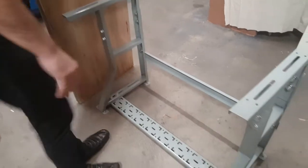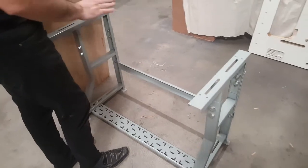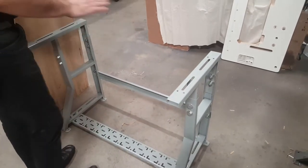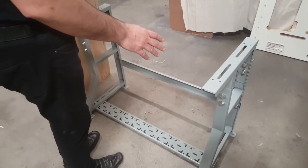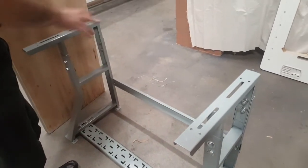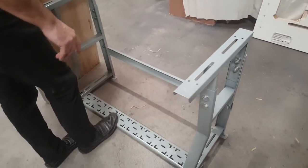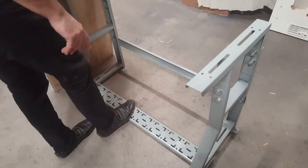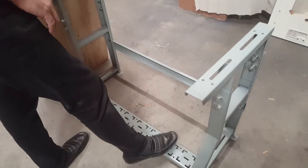This blank table can be used for anything — a home sewing machine or any type of sewing machine. If you need it for an industrial machine, you'll get one that has holes in it. The pedal sits right here, the wall joint sits right here, and if you have a foot lifter it sits right here — that's what all these holes are for.